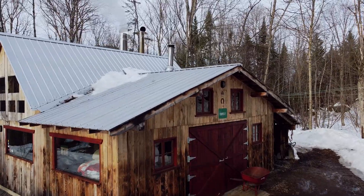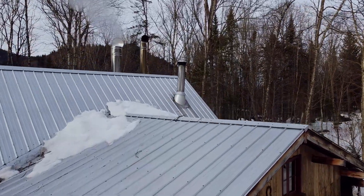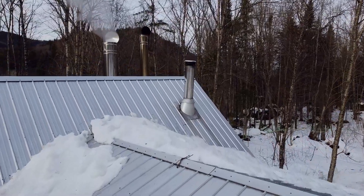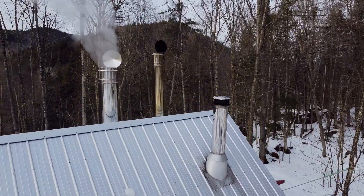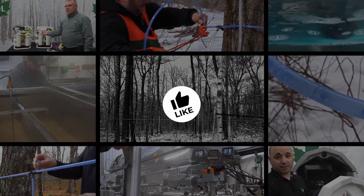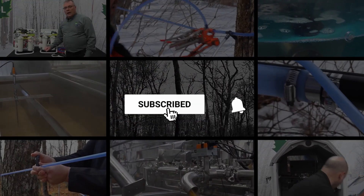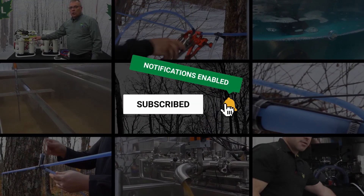I always keep an eye on my customers who have switched to gravity tubing. The first year, they install two or three lines and see what it does. In the end, they all do their own experiments, but they all come to the conclusion that it's totally worth it. If you enjoyed this video, hit the like button, be sure to subscribe, and press the notification icon to get updates on new product videos.